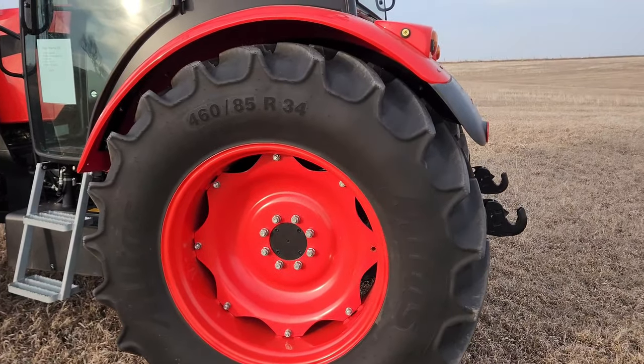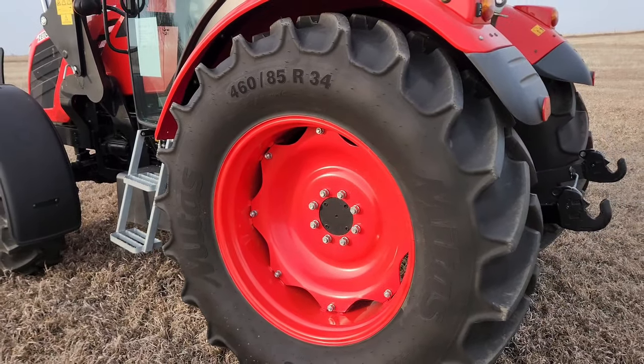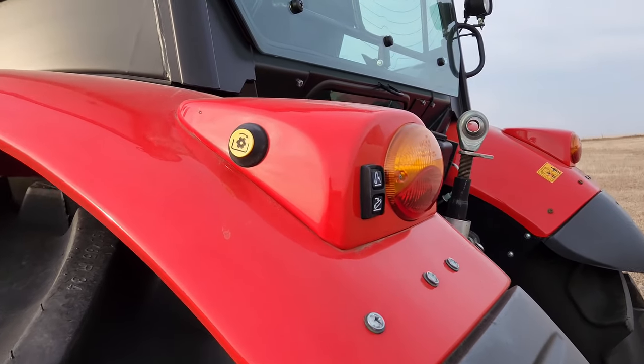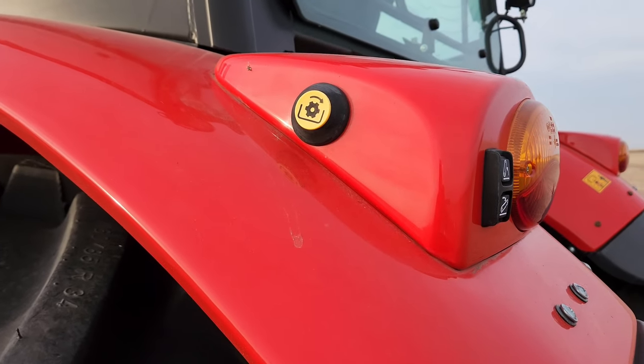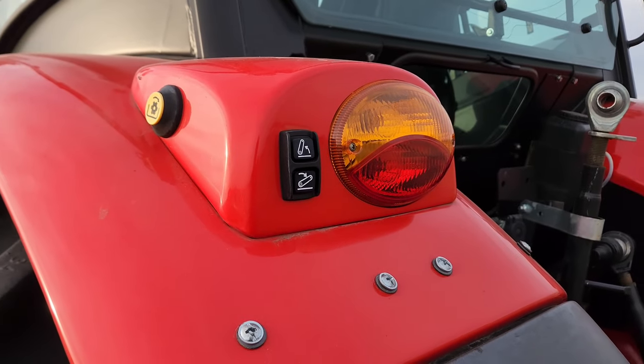460/85/34 Mitas tires on the rear with adjustable rims again. Up here on the fender you've got a button to operate the PTO and the three-point from the outside of the tractor.